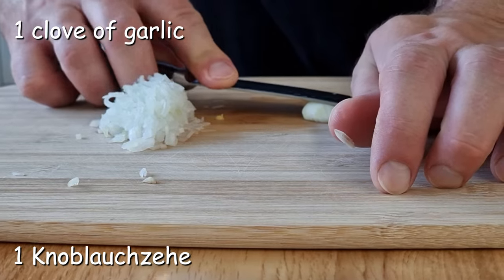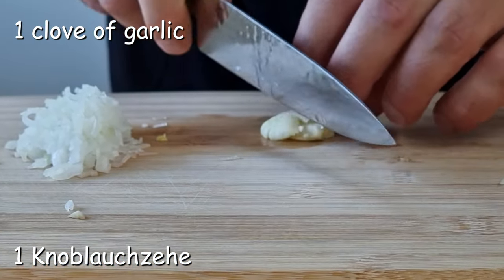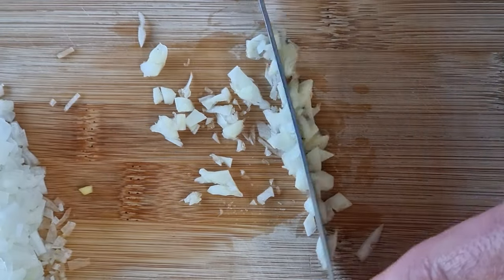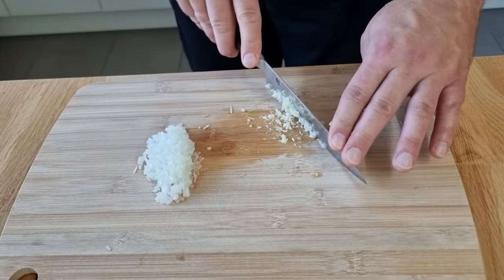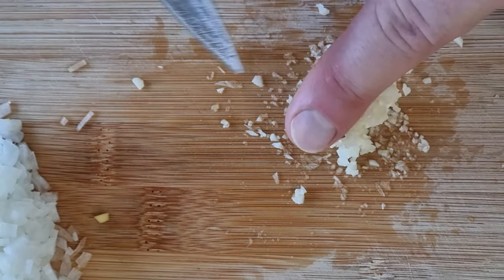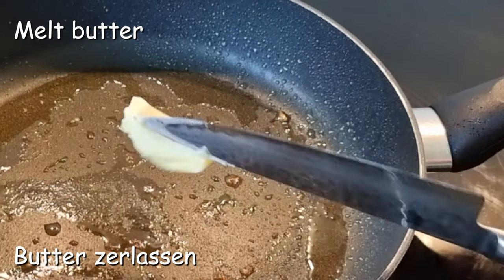The noodles are smooth. Cut them and add to the pot. Add garlic and season — shake it in and sprinkle.